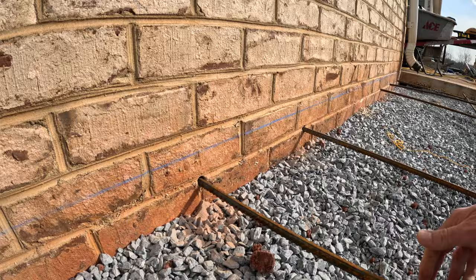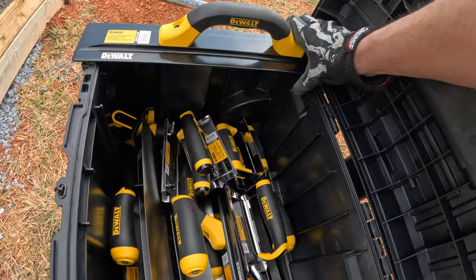We're going to be using the new concrete tools from DeWalt — new floats, new trowels, new edgers, and new groovers. I've had these in the basement for a little while and our guys are excited to be using new tools today.